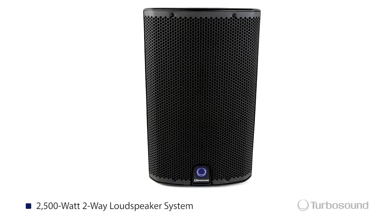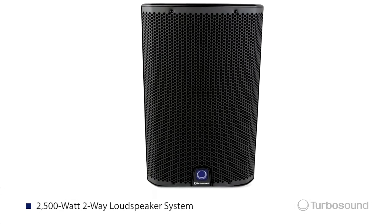The IQ10 is a 2500-watt two-way full range loudspeaker. On the front it has a very durable steel mesh grill that protects a 10-inch low frequency woofer and a 1-inch high compression driver. It also has an on/off limit light, which is great for viewing your speakers at a distance.